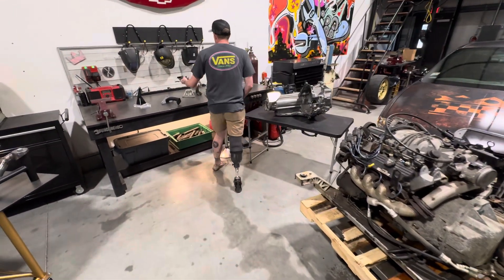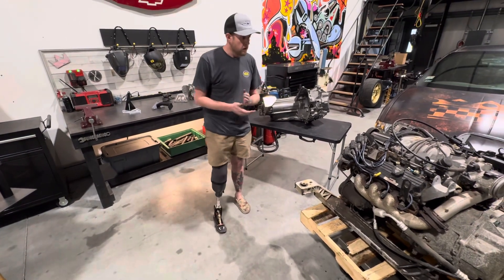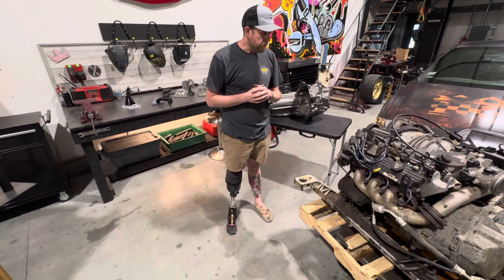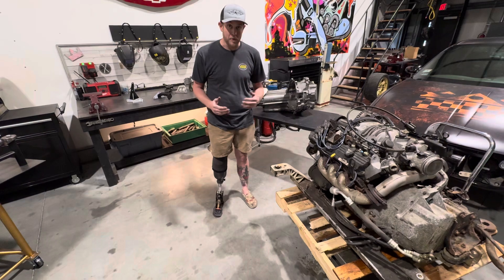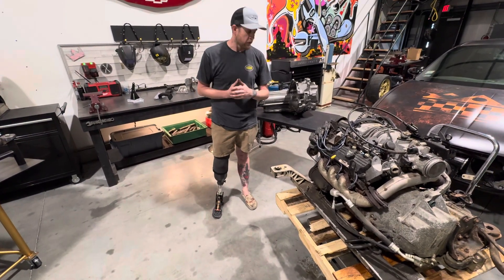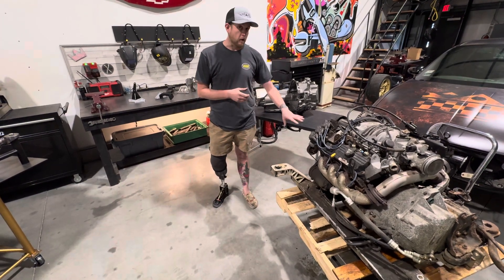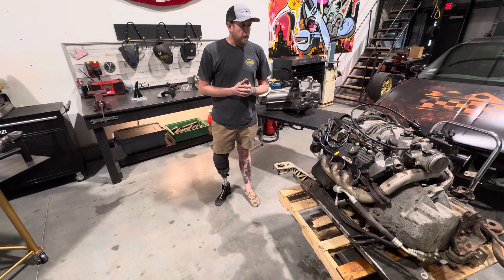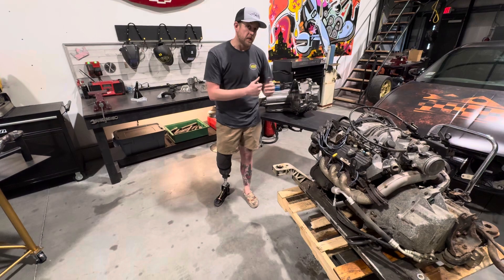So why does that matter? Plenty of guys have gone fast like that, a handful, absolutely. The problem is it is the worst possible approach to producing power and getting it to the pavement that you could possibly think of. Guys have tried all sorts of things over the years, such as poly mounts to correct that issue — it helps, but at the end of the day you still do not have a triangulated mounting system.